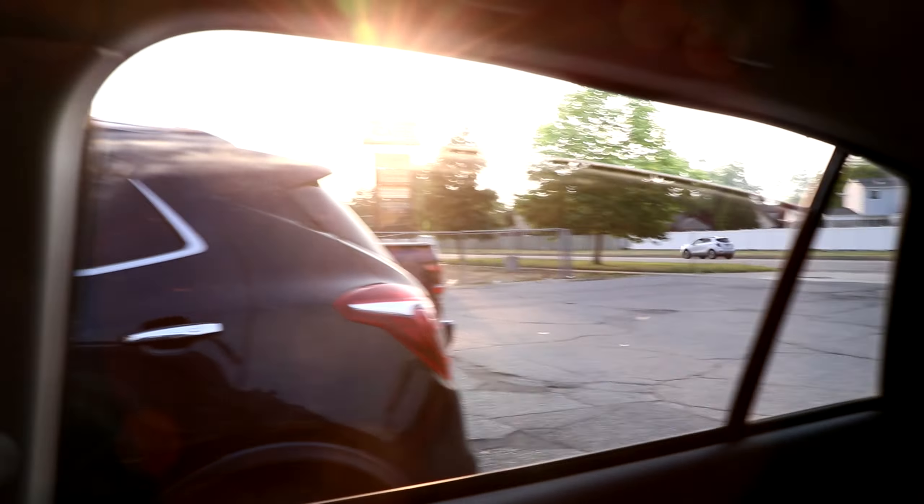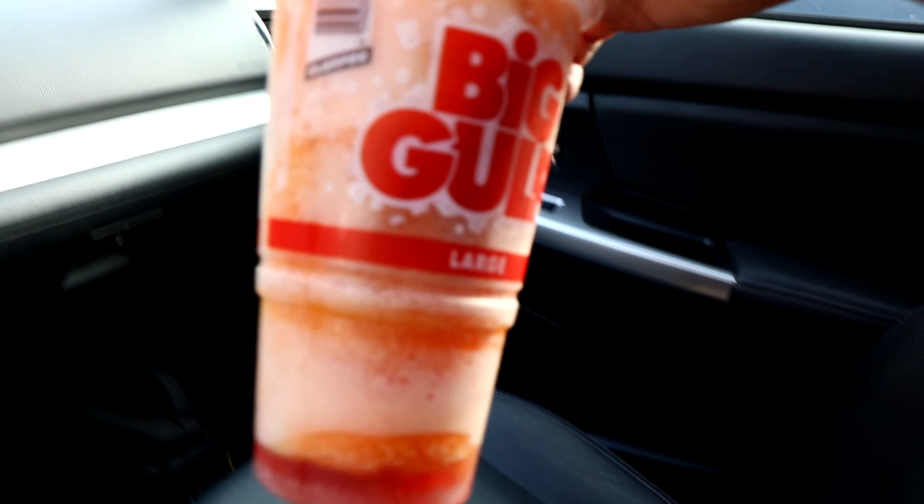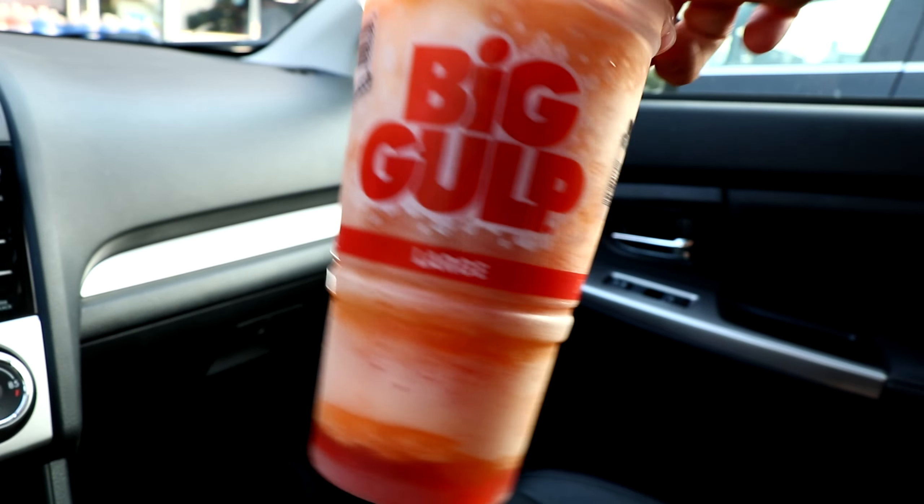Of course they weren't. Only like two flavors sort of worked. They came out semi-frozen. Two out of the six flavors worked, so thanks.